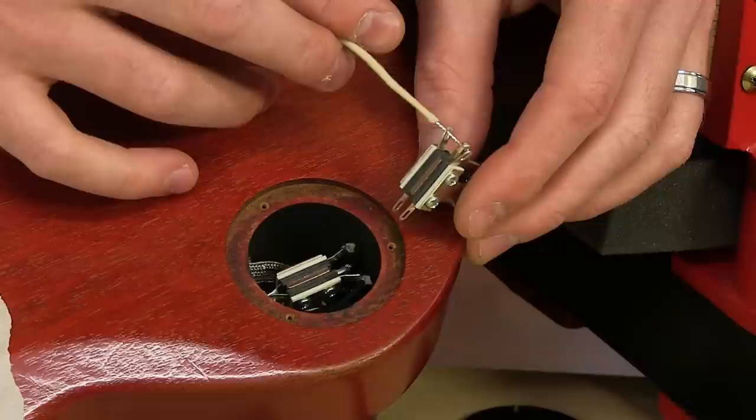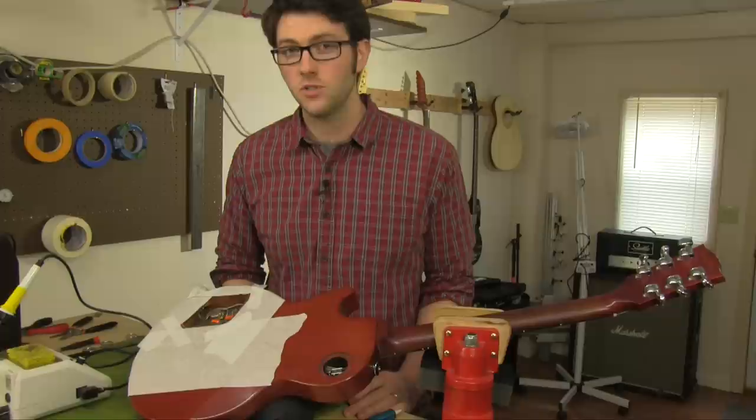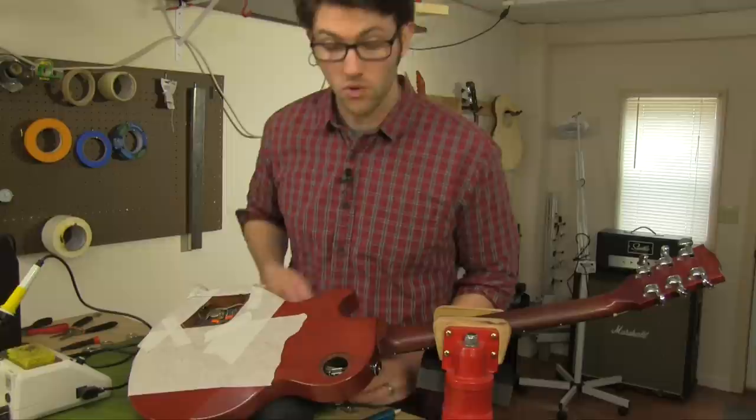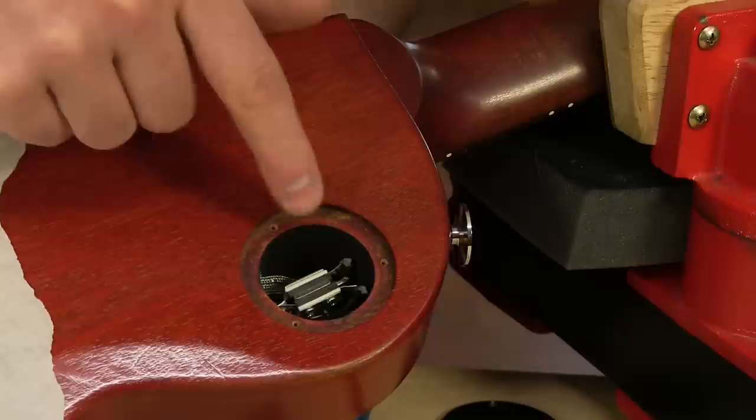A lot of guitars have conductive paint or copper tape in the cavities to minimize electronic interference. That shielding is also grounded, and it can cause a short if something touches it that shouldn't. So you always want to be mindful and make sure you don't have any hot terminals right up against a shielded wall. Like in a toggle switch cavity, it's kind of a tight fit, so just make sure you're aware of how things are positioned in there. This thing's soldered up clean and ready for the stage.